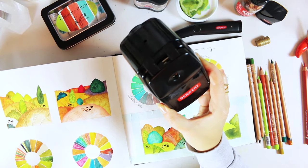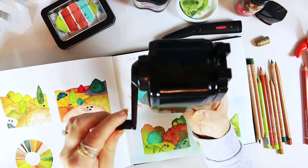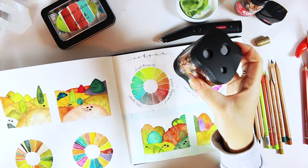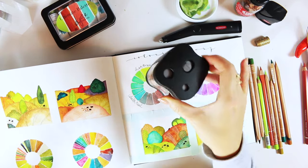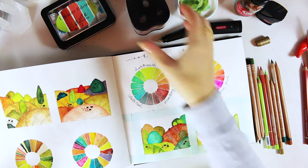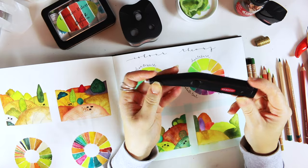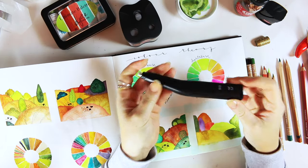If you don't mind the marks, it's an absolutely beautiful sharpener that does a great job. The electric version is stunning — looks really nice on the desk, matte finish with a cool look. I really enjoy it and like the heaviness of it as well.